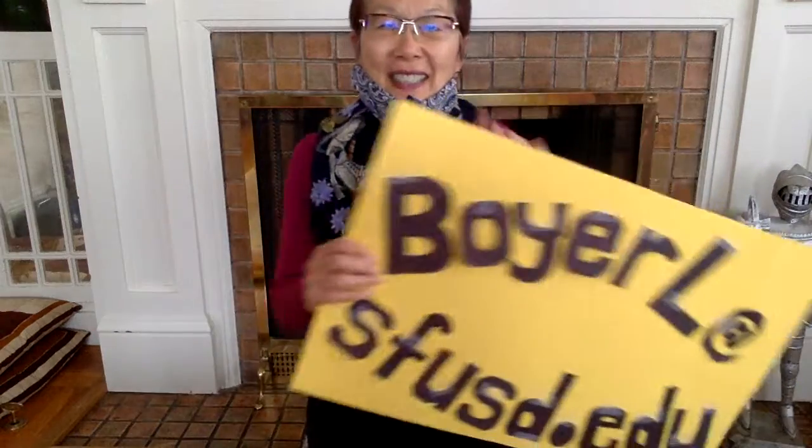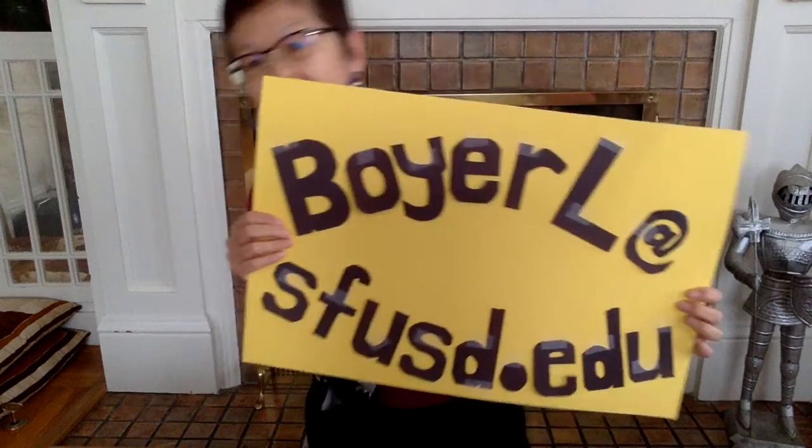Hey, please write to me. Give me additional ideas. Bye.